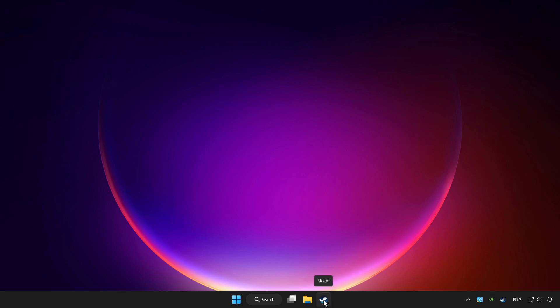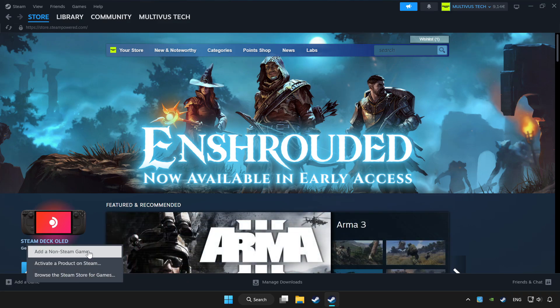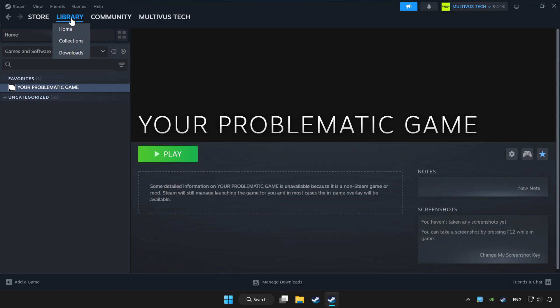Open Steam. If you don't have the game on Steam, add it by clicking Add a Game, then Add a Non-Steam Game, and choose the game. Click Library and choose the game you want to play with the controller.